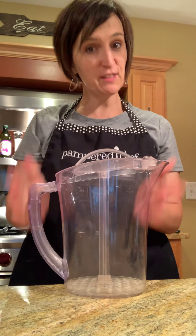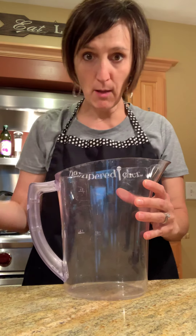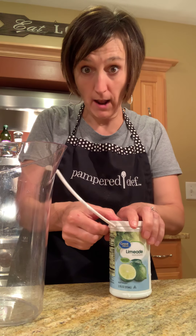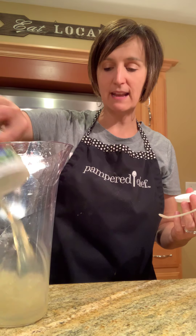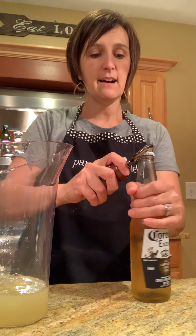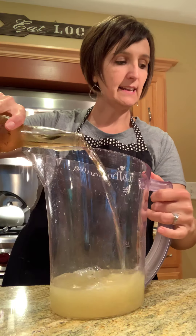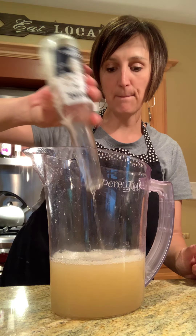I want to show you our quick-stir pitcher — this is the small one. I'm making it in the small one because I like it so much; if I made it in the large one I would just keep drinking, and it is an alcoholic beverage so I need moderation. So this is just a can of frozen limeade that I'm going to dump in, then add a Corona — I've heard some people use Bud Light Lime as well — and then it's vodka and Sprite, and that's it.